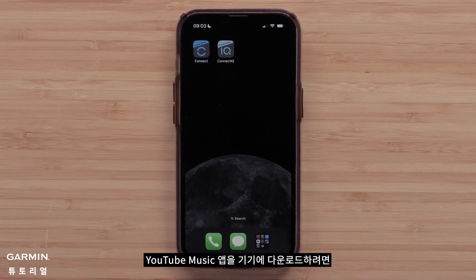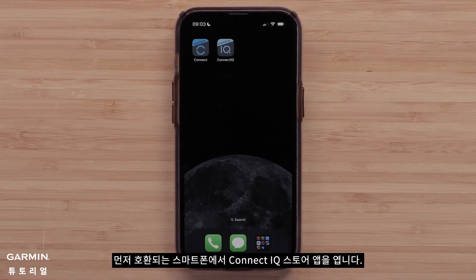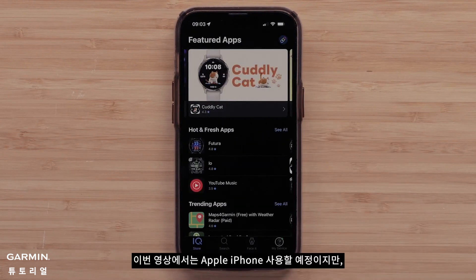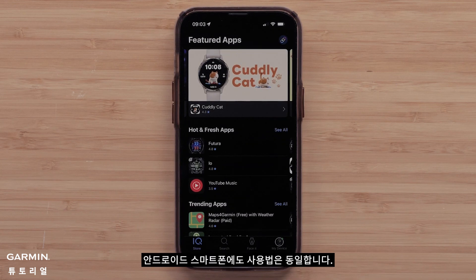To download the YouTube Music app to your device, start by opening the Connect IQ Store app on your compatible smartphone. In this video, we will be using an Apple iPhone, but the instructions are the same for Android smartphones.